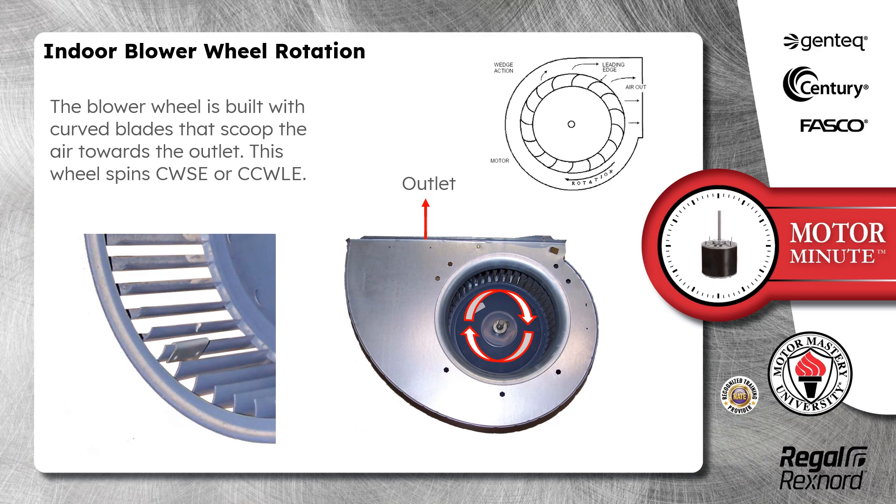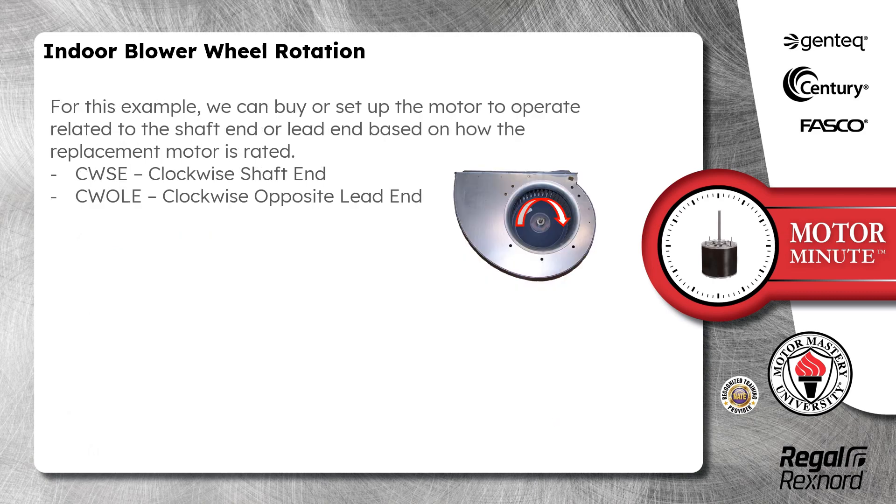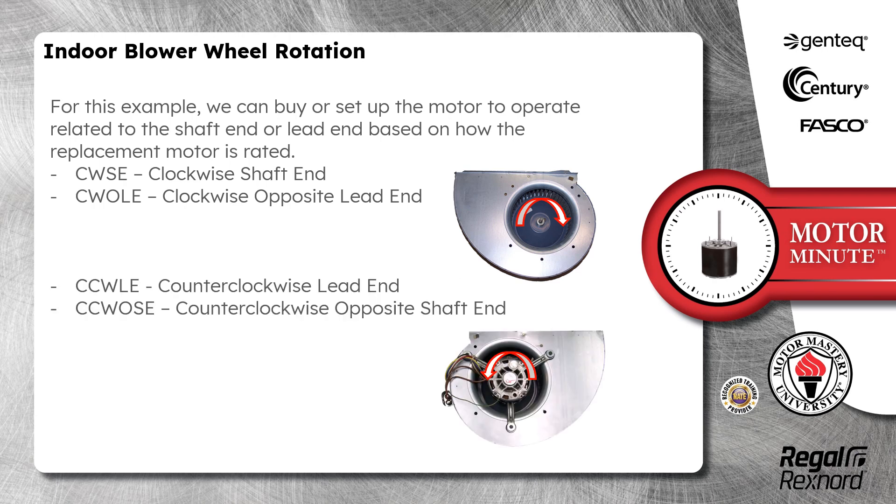This wheel spins clockwise shaft end or counterclockwise lead end. We can set up the motor to operate related to the shaft end or lead end based on how the replacement motor is rated. Clockwise shaft end is the same as clockwise opposite lead end, which is also the same as counterclockwise lead end or counterclockwise opposite shaft end.